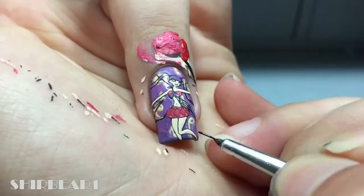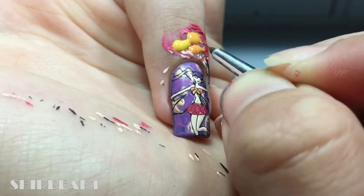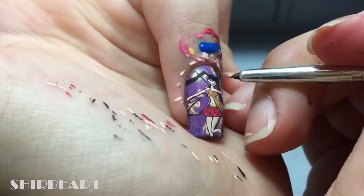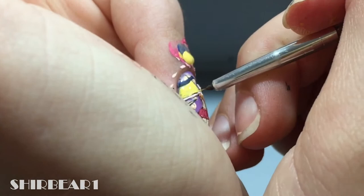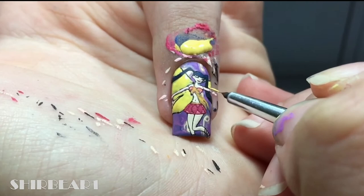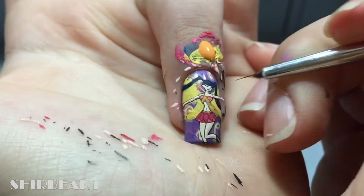Fill our top with pink and yellows. Fill our hair with dark blue. Fill our gloves with light pink and add highlights to our hair. Fill our wings with watered down yellow.